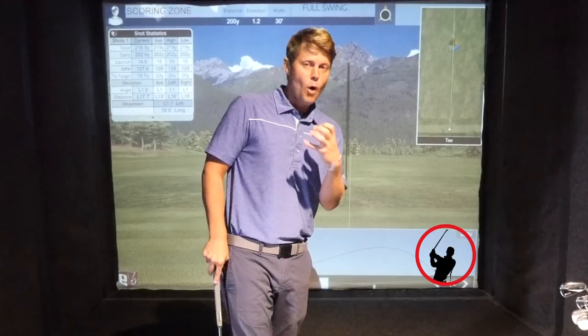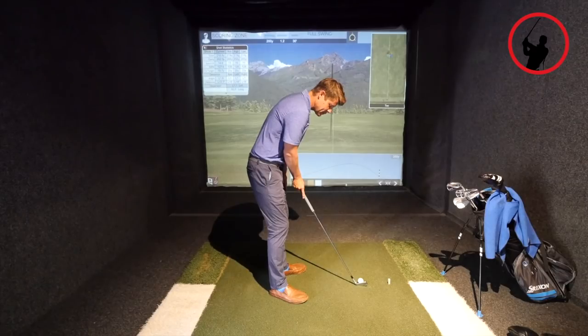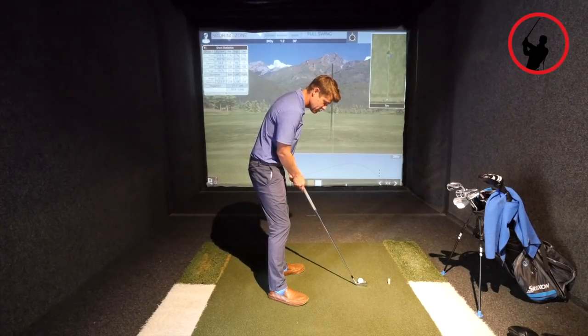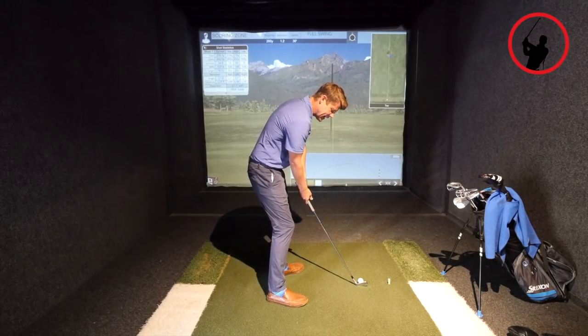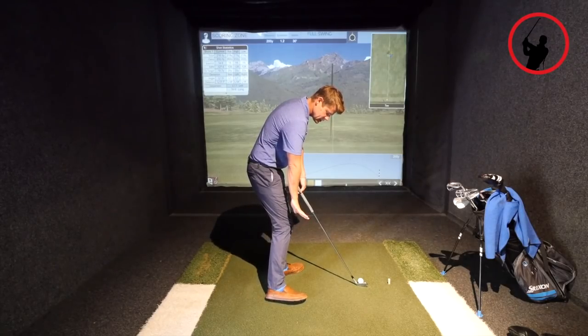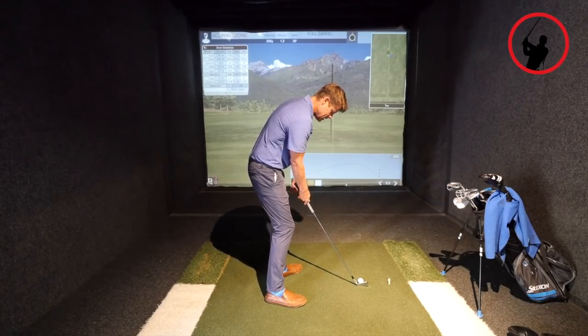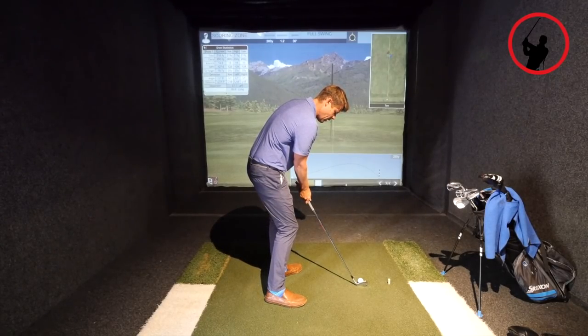I've got a nine iron right here. You can do this with a nine, a pitching wedge, or an eight iron. It's a smaller version of the go-to drill that a lot of you are familiar with. Basically, you're going to preset your impact position — set the club in impact alignments with the handle forward to promote forward shaft lean and a forward divot. Your weight will be shifted into impact, your foot arched up, pressure more on your lead foot, and your hips starting to turn.